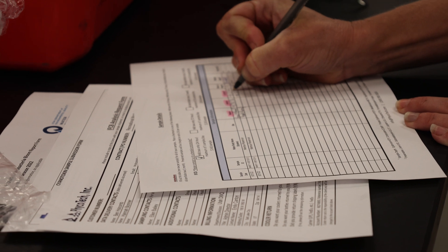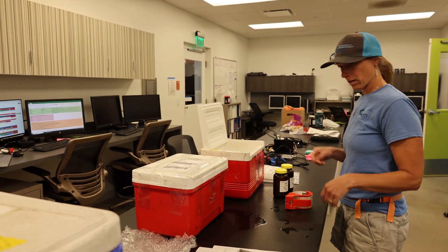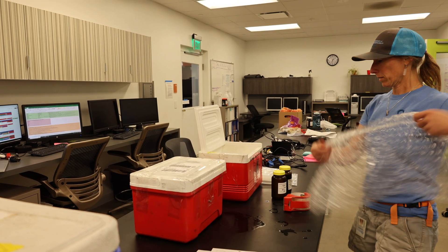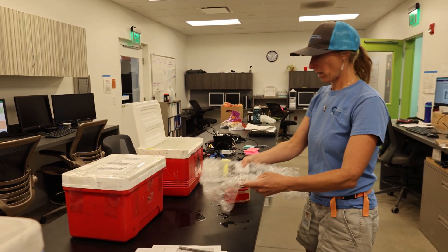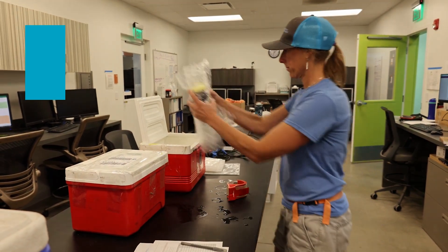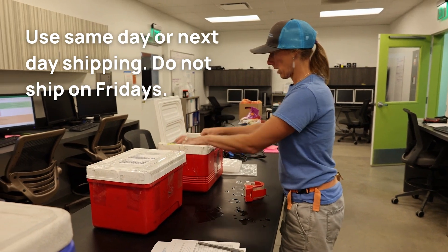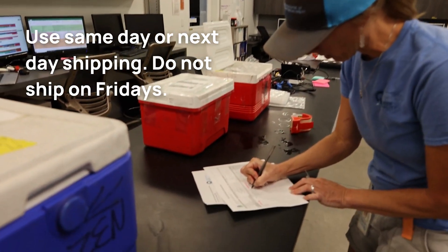Be sure the bottle labels match the information on the sheet. Pack the samples in a cooler on ice. Tape the cooler shut and attach the shipping label to the top. Toxins and cyanobacteria cells can break down quickly, so keeping them on ice and submitting them to the lab as quickly as possible ensures a good quality sample.